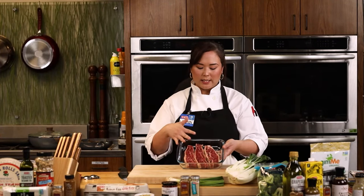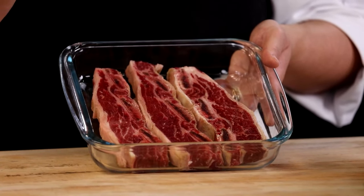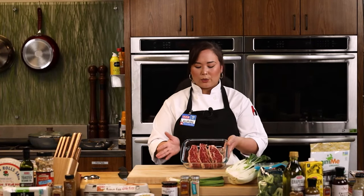If you've had short ribs before, you've probably had them cut the opposite way with the bone on the bottom. This is L.A. Galbi — the reason they call it L.A. Galbi is it became popularized in Los Angeles in Koreatown as Korean-American immigrants came over there. This cut was meant to mimic a thinner ribeye cut that would be more familiar for American eaters, and being thinner makes it easier to marinate and quicker to cook on the grill.